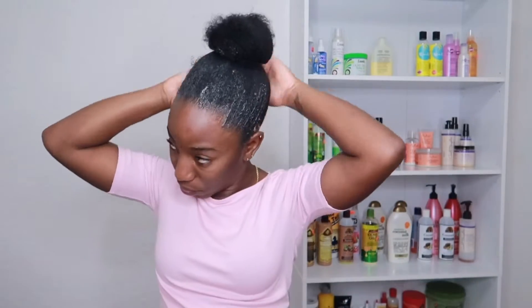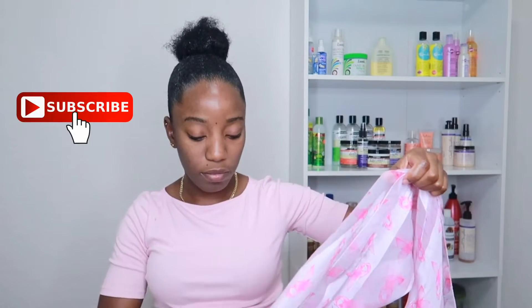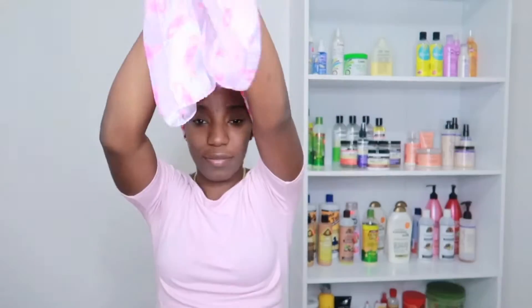I'm adding more gel to my hair right before I tie it with a scarf — I have to do that because my hair gets frizzy easily, and this works best for me. It might seem like a lot of gel but it's not for me. Now I'm tying my hair with a scarf for about 15 to 20 minutes. By the way, comment down below and let me know what you think about my product shelf in the background and my new setup, and let me know what products I should try next!